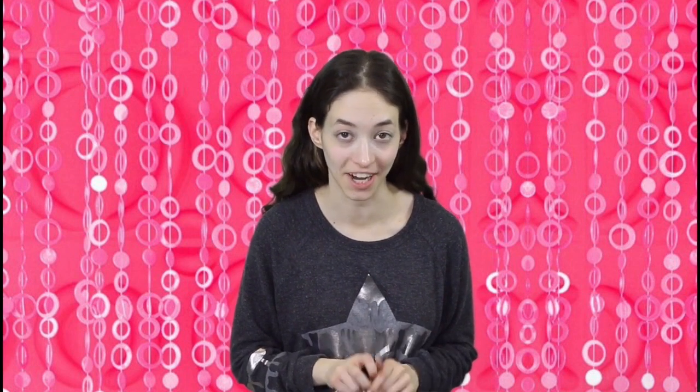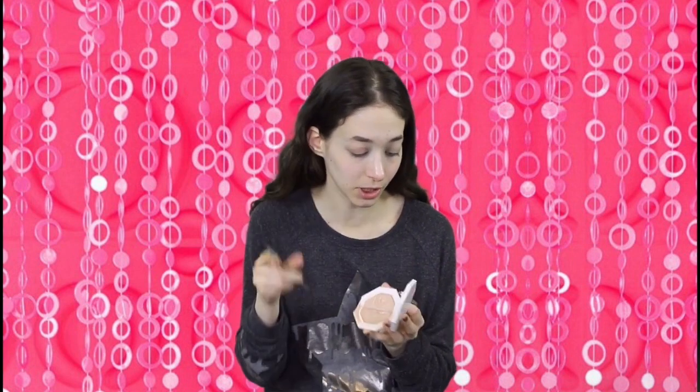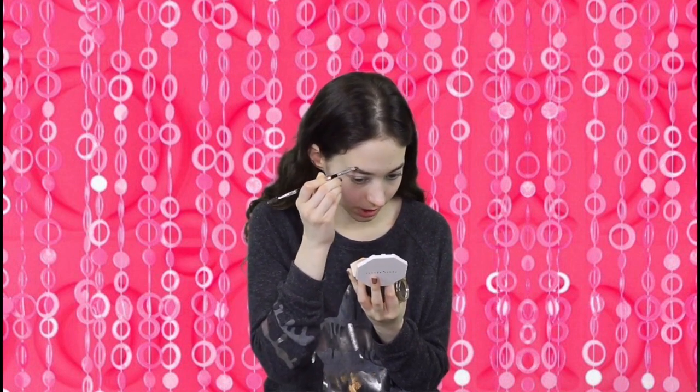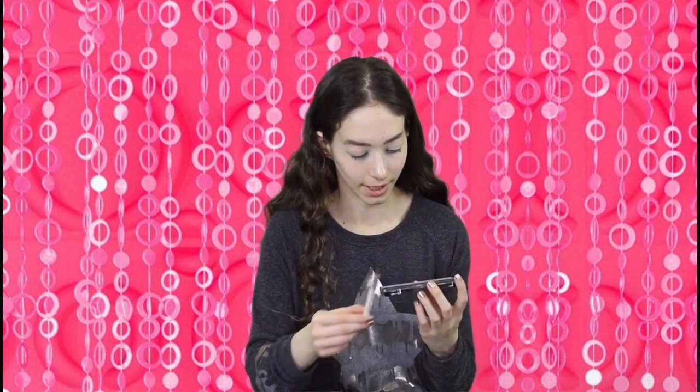So I'm so happy to do this, let's get started. The first thing I'm going to do is start with my brows. Her brows are very, very thin. I think I'm going to leave this part and do just the tail. For the eyeshadow, I'm going to go in with the Cover Girl Chocoholic palette, True Naked.